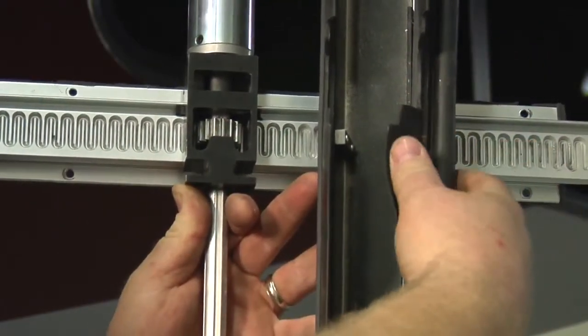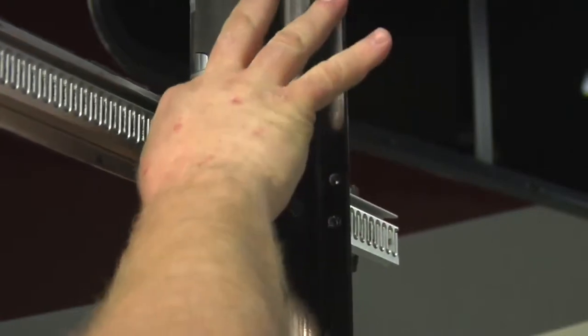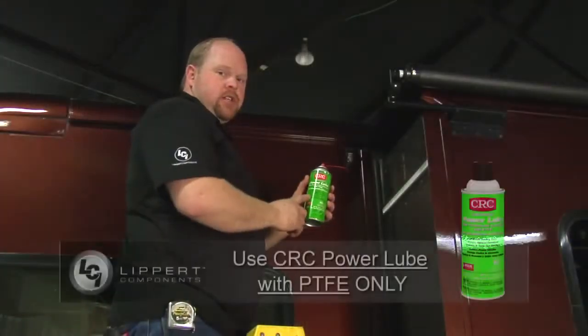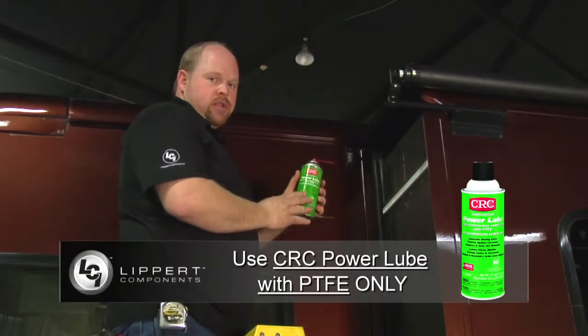We're going to be accessing it when it's on the motorhome through the flap, and we'll show you that next. We'll be using CRC Power Lube with PTFE — it's very important that we use this lubrication.